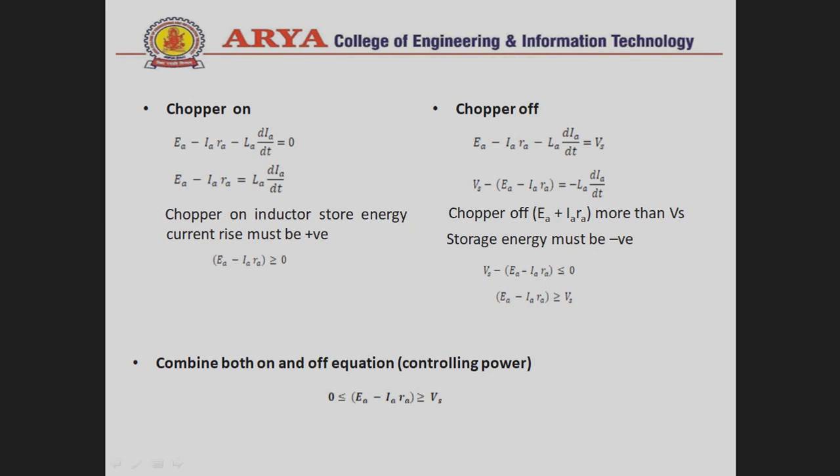To find the maximum and minimum speed values in the regenerative braking control method, we consider two situations: chopper ON and chopper OFF. When the chopper is ON, the applied voltage on the armature circuit is zero. The inductor stores energy and the current must rise, so L · (dI/dt) must be positive, which requires E_A − I_A · R_A ≥ 0.